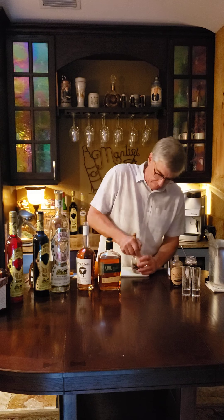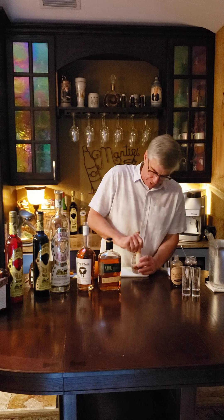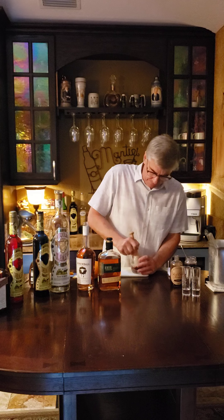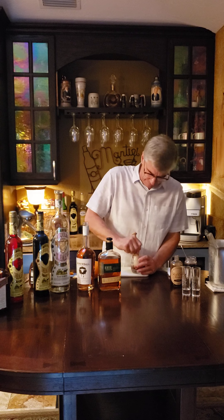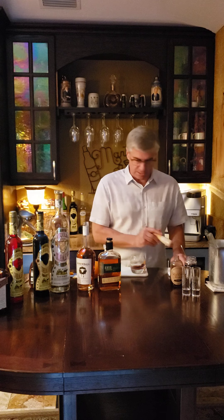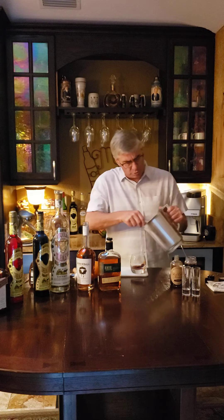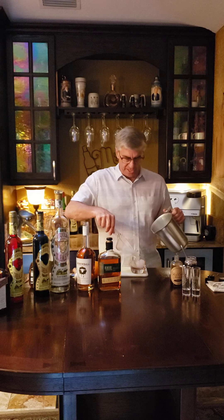All right, so we just kind of muddle this — and the Old Fashioned pun is intended. All these drinks are coming back and they're a lot of fun. We just mix together the sweetness, the bitters, and the zestiness of that orange. And then we just add some ice.